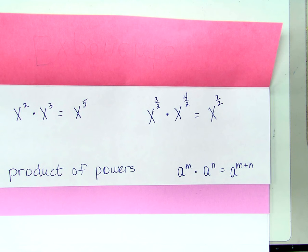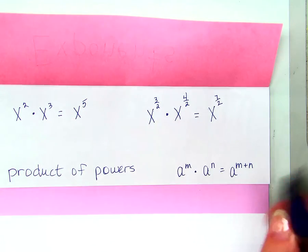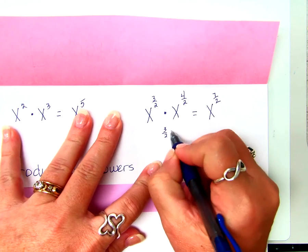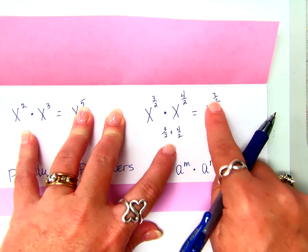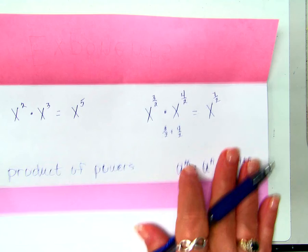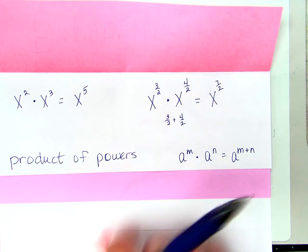If I'm multiplying like bases, what do I do with the exponents? Add them. How do you add three halves and four halves? X to the seven halves. That's it — that's all we want to do. X to the three halves times X to the four halves: when I'm multiplying like bases, I add my exponents. Three halves plus four halves — I add my numerators and get seven, keep my denominator and have two. If they don't have like denominators already, we would have to find a common denominator.